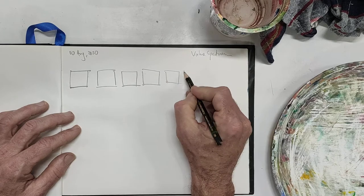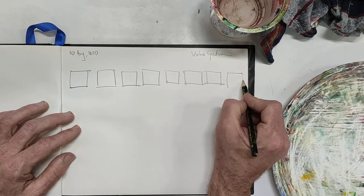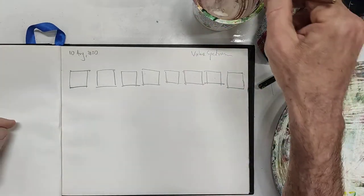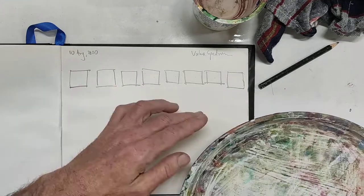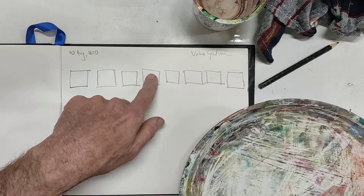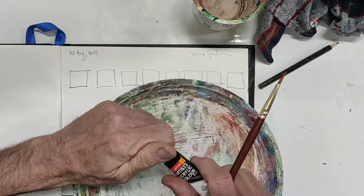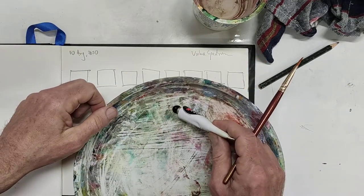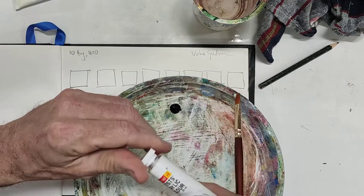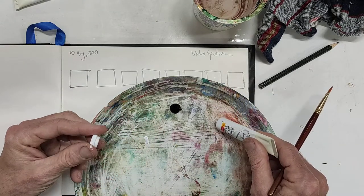Let me see — I'm not going to get all nine in here, so let's try it with eight. I'm doing it rough on purpose because the idea is not so much to get perfect squares, but to get the practice of being able to change the value in each square from white all the way through to black. We might have to do this once or twice as we learn how to mix paints and create different values.